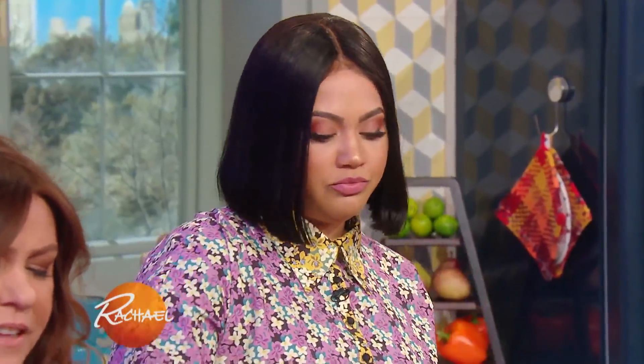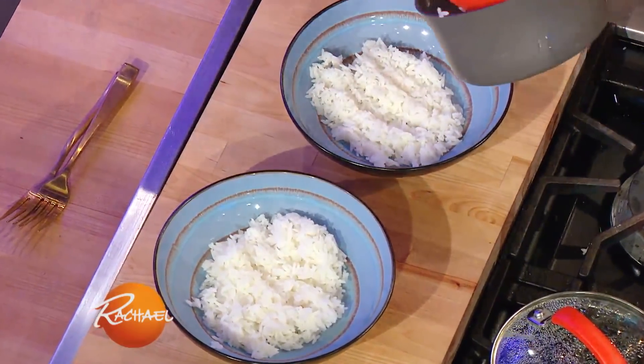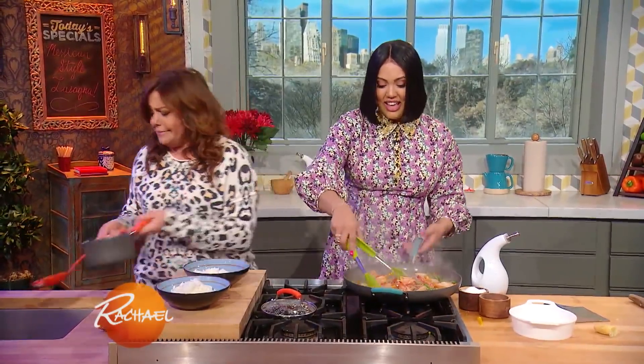So flavorful. The thing that's gonna take the longest for this meal is if you cook up some rice, so better do that first. We didn't want to show you that today because I think you guys know how to do it — do we really need a class on how to make rice?